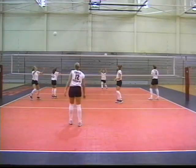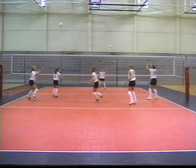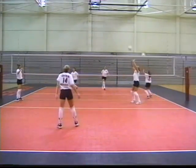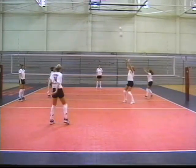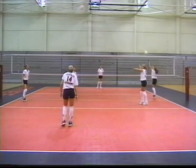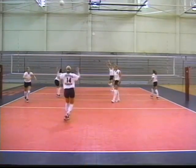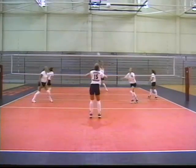We're simulating a game situation so that left front is pretending to be a right front hitter from the opposing side. As you notice, they switch positions. After every fifth contact, they will switch positions, and they must problem solve how to switch positions without allowing the ball to hit the floor. Again, they're talking, calling the ball mine.